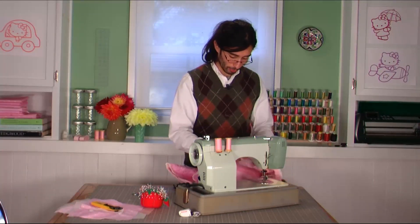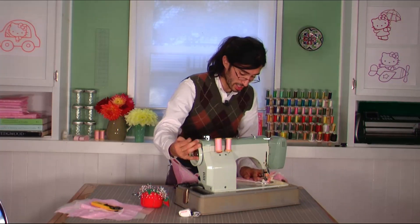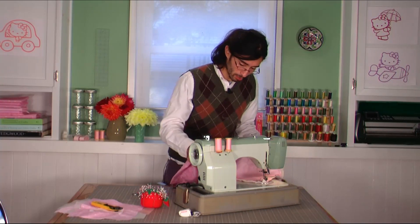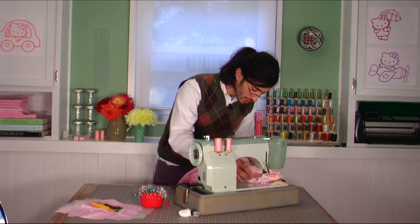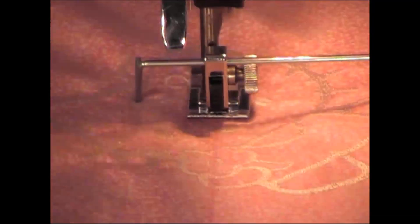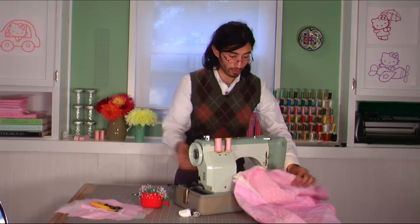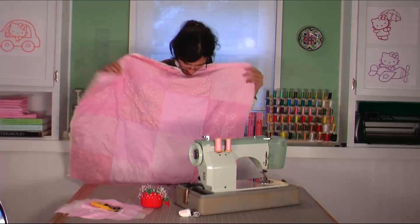Now you'll go and sew along the other line. It's important to sew these two lines first before you start sewing your grid, just because it will make things easier in the long run. Make sure everything's going nicely, back stitch at the beginning and end. If it gets caught up a little bit, just fix it.